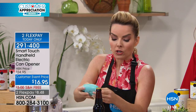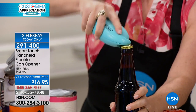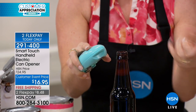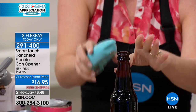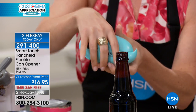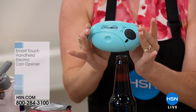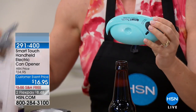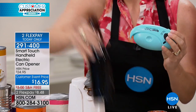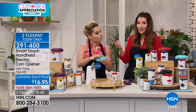This side is your bottle opener — it's already attached to the Smart Touch. When you're having parties or tailgating, you can just use this. I always lose my bottle openers because they're so tiny, and it's hard to get the right angle. With this, it's ergonomic, it fits in your hand nicely, and it also fits in your drawer — it's not taking up counter space. Counter space is at a premium when you've got a blender, a coffee maker, and everything else on your countertop.